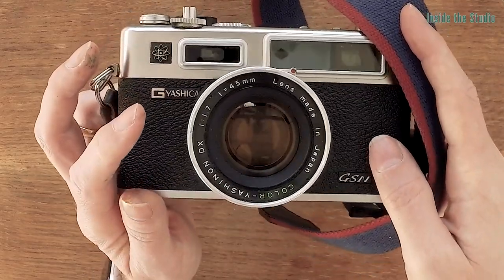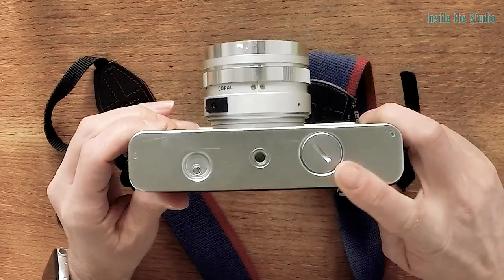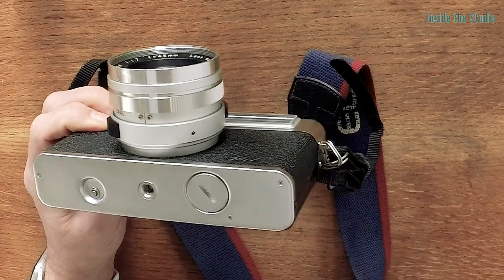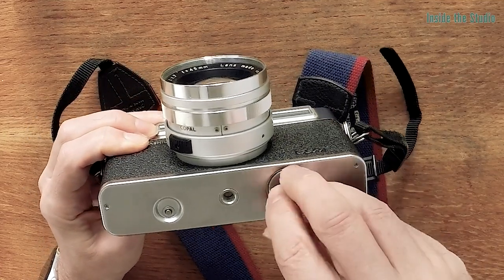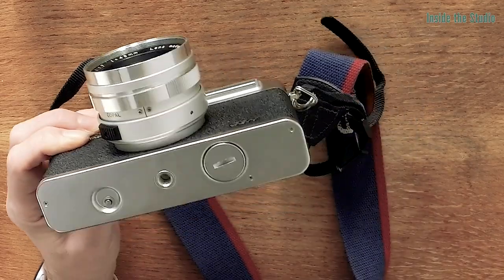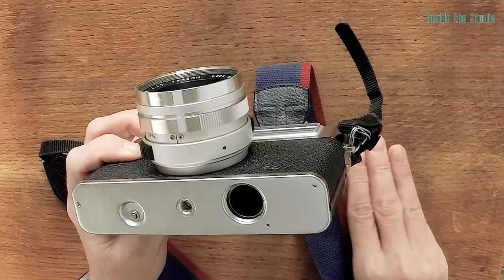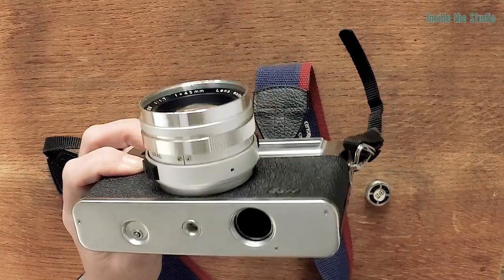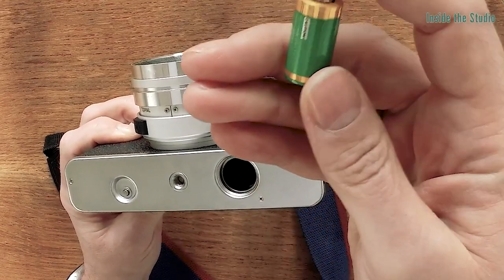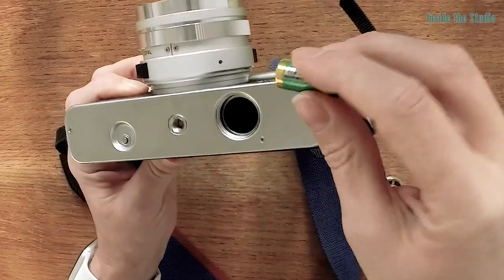So there we've got one thing that's better than digital already, which is that if your battery goes, it will still work — however, in a very limited way. So to get the camera working to its full potential, we need to get a battery in here. The battery fits in here and originally you would use a 6 volt mercury battery. However, it is illegal to sell those nowadays, so we have to improvise. Even 10 years ago you couldn't get the mercury batteries. So the best thing is a 5.5 volt alkaline battery.